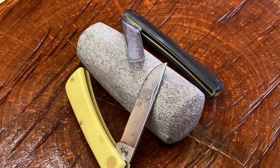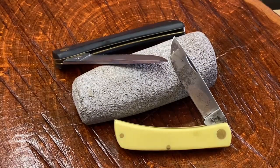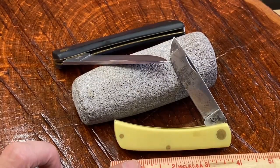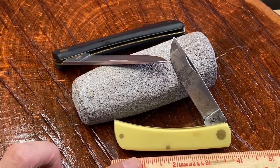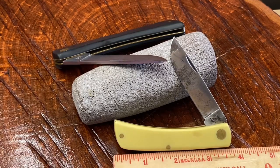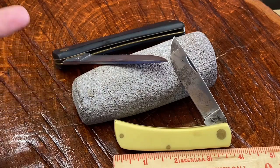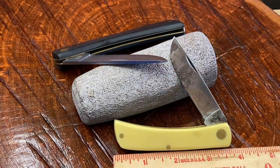Then there is the Sodbuster Jr. — isn't this a pretty little yellow one? The Sodbuster Jr. comes in at about three and five-eighths inches long. That's actually still a pretty good pocket size for the Sodbuster Jr.